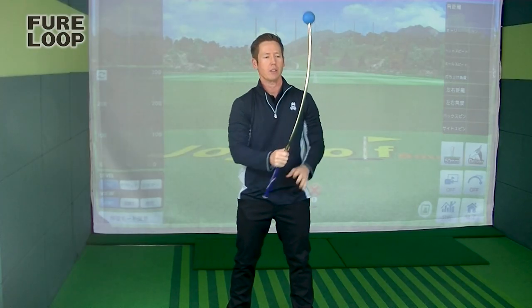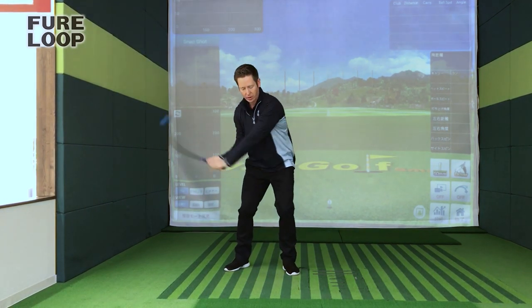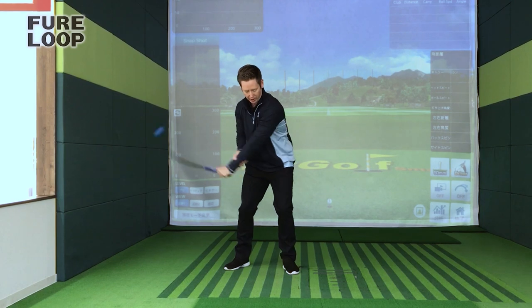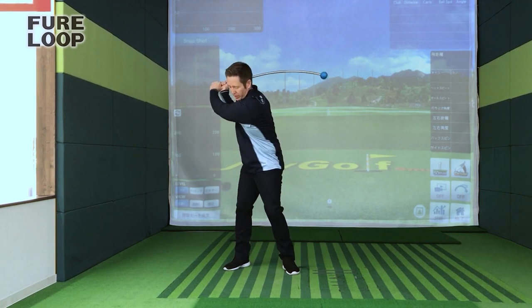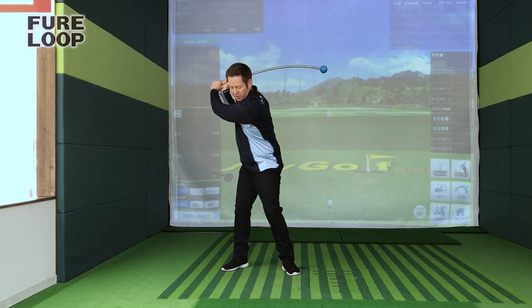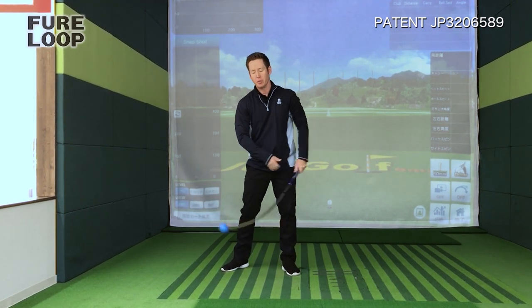This radius also helps your hands rotate, to feel that rotational release that you usually see the pros have. A lot of people, when they come through the ball, tend to flip at it. But with this bent shaft, it really helps your arms rotate through to get that speed going. When you swing it, you can hear the speed coming up through the follow-through, rather than throwing it from the top.